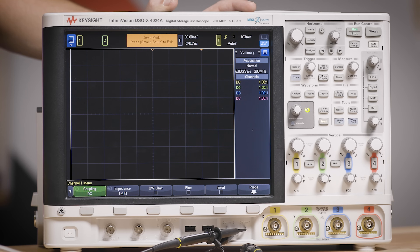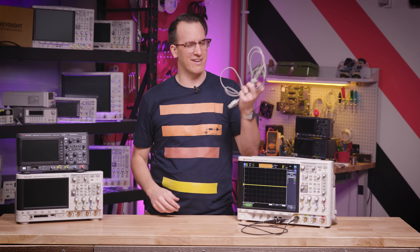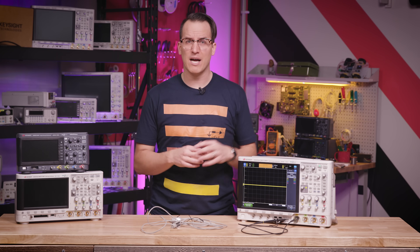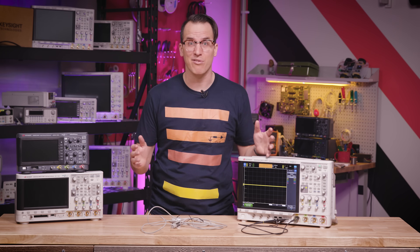Then connect your oscilloscope to your device with a probe. Most oscilloscopes, or scopes, come with a set of passive probes like this. They're not just a wire — there's actual circuitry inside that helps make the signals pretty. This clip goes to earth ground to give your scope a measurement reference. It's important to remember that this is an earth ground connection and should only be connected to ground, nothing else. I'll link to a probing playlist in the description if you want to deep dive into probes.